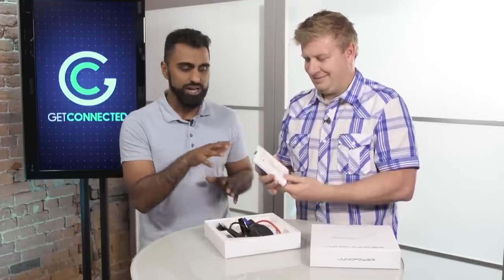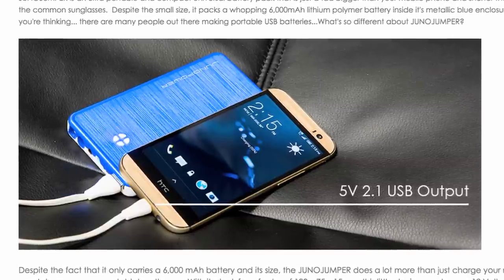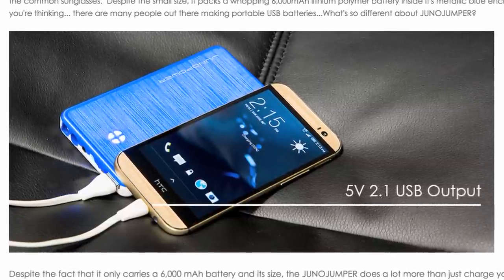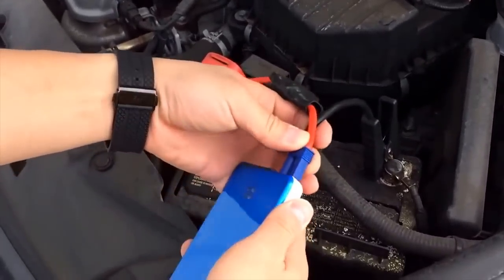The cool thing about this is not only can you jump-start your car, you can also charge your smartphone. It's got a 6,000 milliamp battery in it, which means you could charge a smartphone about two to three times from zero to 100 with this. It's kind of a peace of mind, especially if you're going on road trips and you're scared that you might run out of battery power.